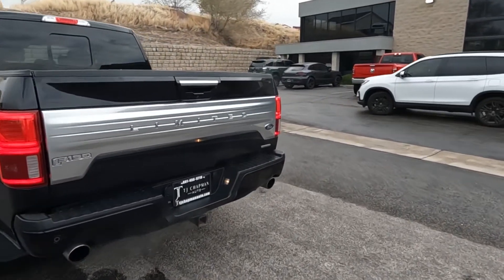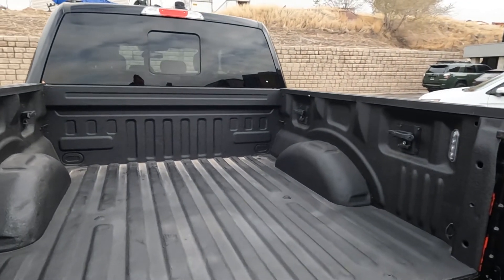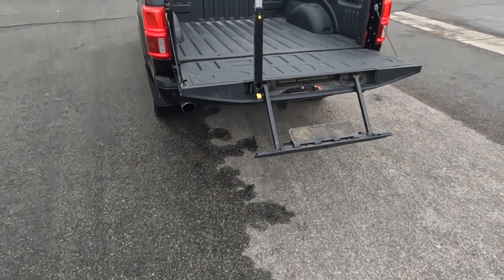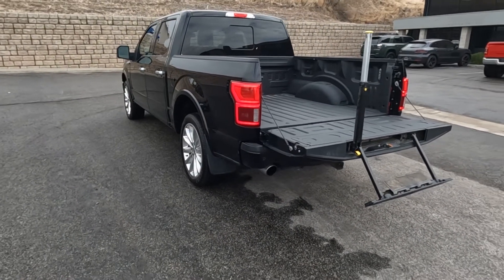It has a blind spot monitor, tow package, spray-on bed liner, and power sliding rear window. There is the tailgate step, which I'm just demonstrating here.